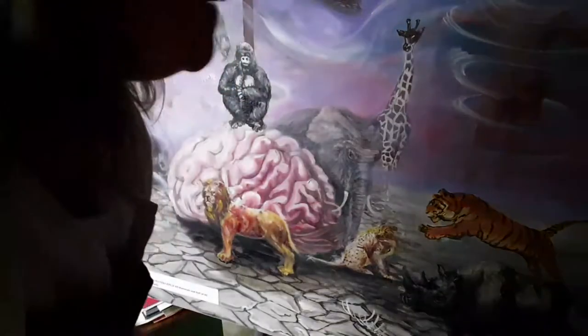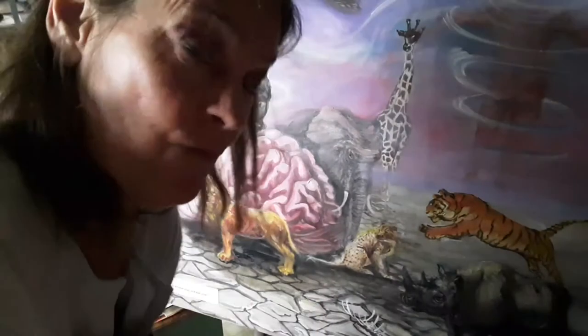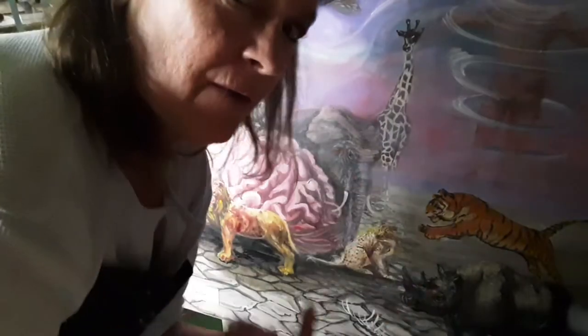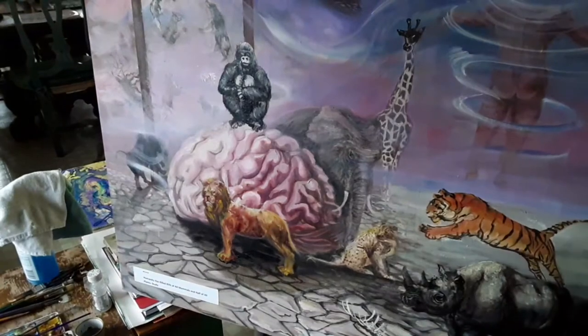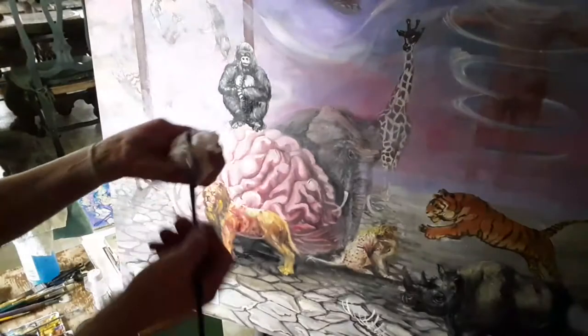So let's start the gorilla. It's basically a simple palette: ivory black, titanium white, and a little bit of burnt umber. So here we go. I'm going to use this nice brush and we're using a little bit of terpenoid.